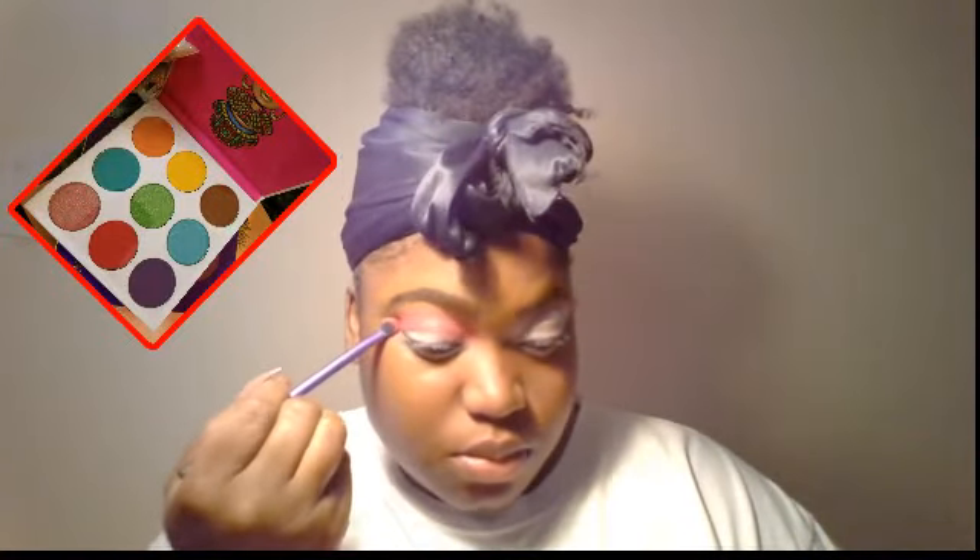Hey, welcome back to my channel — and welcome if you're new! Today's video is going to be on a pink eyeshadow look with a gold glitter liner. It's basically just a one-shadow look.